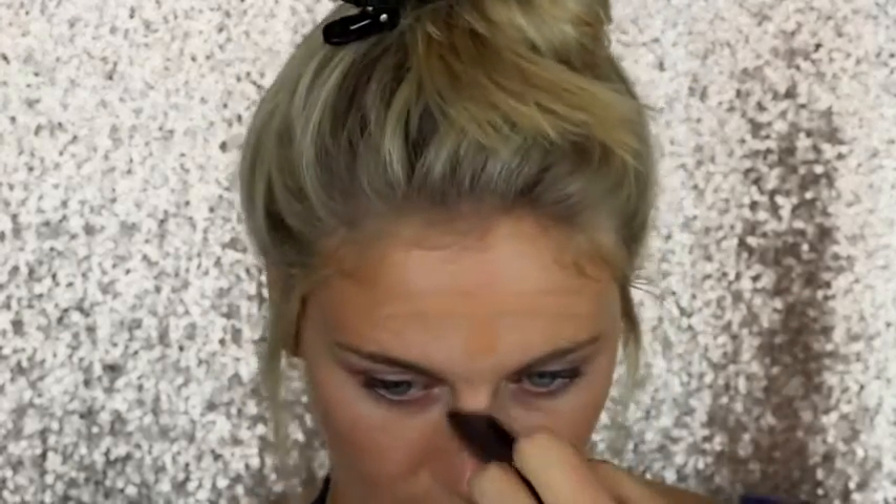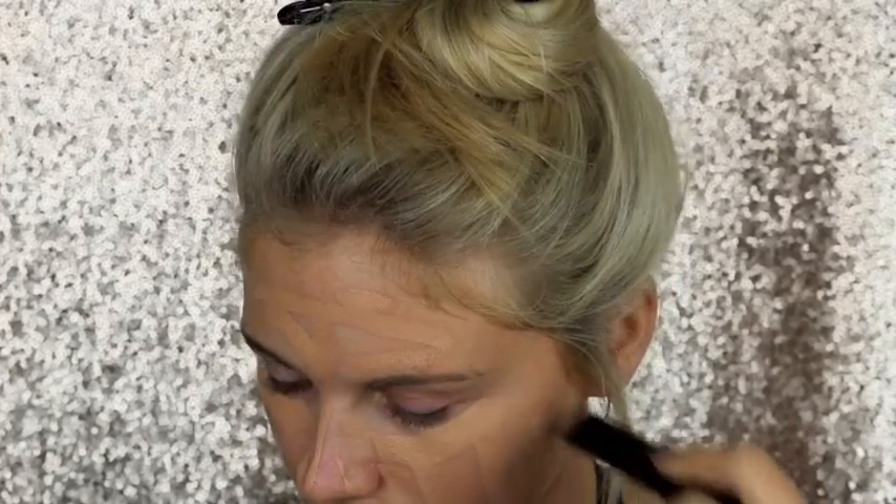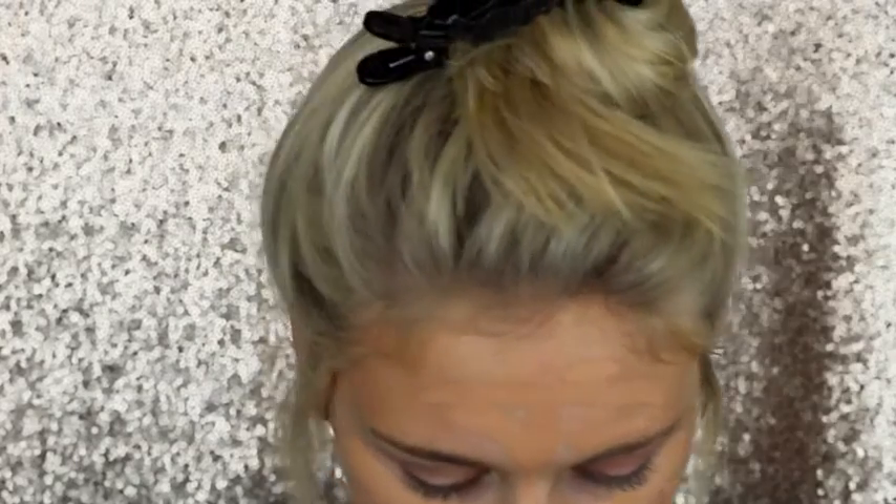I'm going to start off by using the Hourglass Stick Foundation in the shade Light Beige. I already primed my face with coconut oil. Then I'm going to take my damp beauty blender and just buff it in.